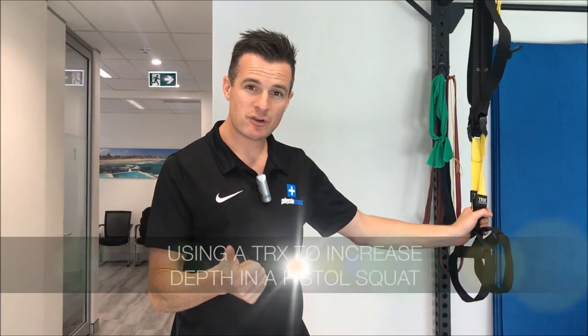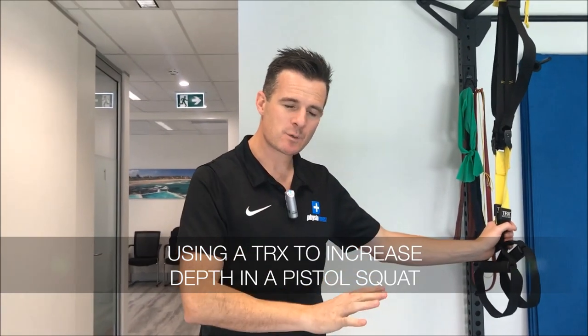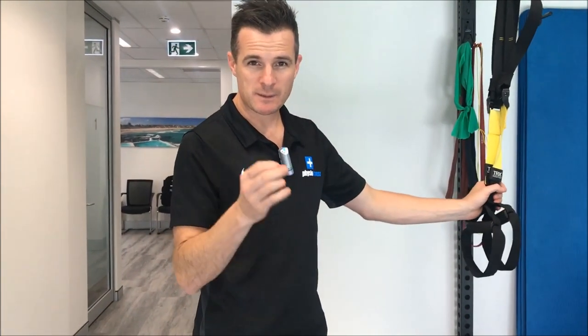These are for people who have had knee surgery or knee injuries and need to work on the depth of their pistol squat. It's also very important for people who actually crouch down, and I'll show you the crouching one as well as a bonus today.